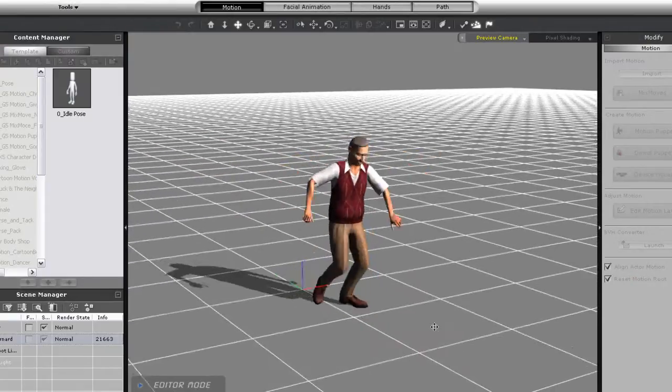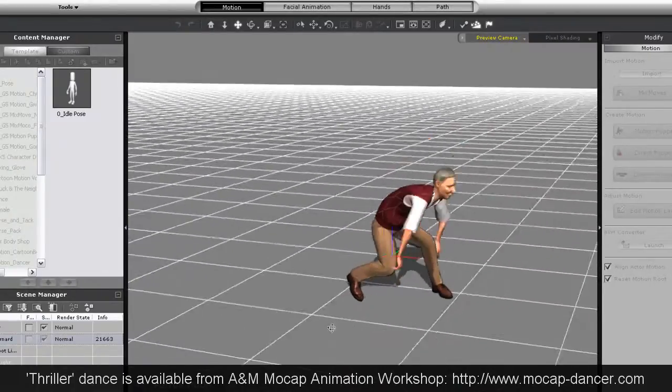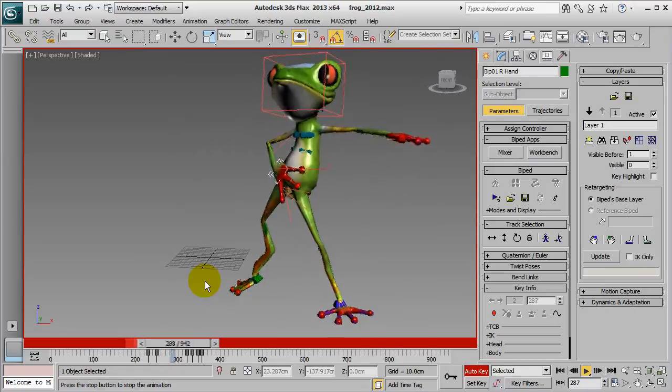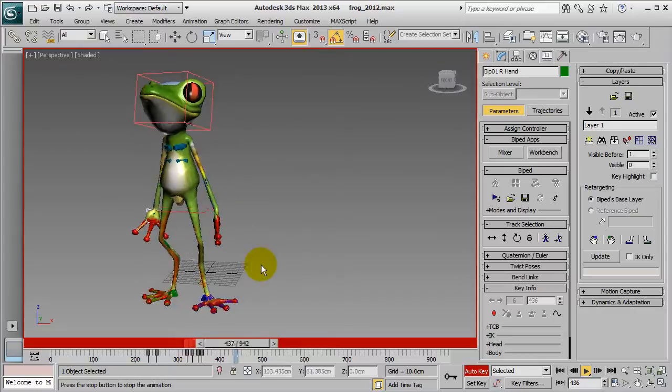Hi everyone. In this tutorial you're going to learn about how to take a motion from iClone and convert it to FBX for use on a 3DS Studio biped character. Here's a preview of the motion I'm using on my iClone character in iMotion format and the final FBX motion on my 3ds Max frog character.